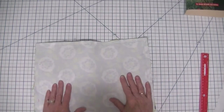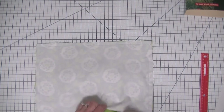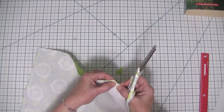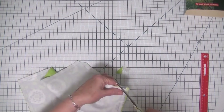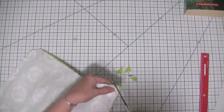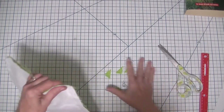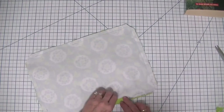Now we've stitched all the way around and left an opening on the bottom. I'm going to take my scissors and clip the corners close to the stitching — make sure you don't go through the stitching or you'll end up with a hole. Now we can turn our project right sides out.